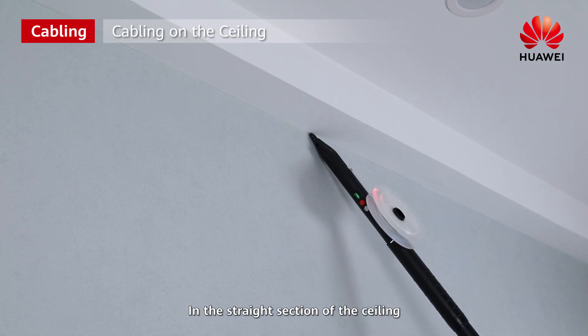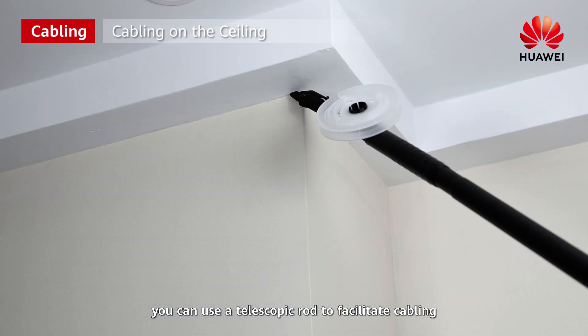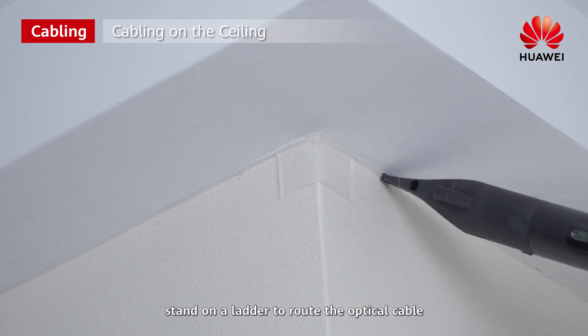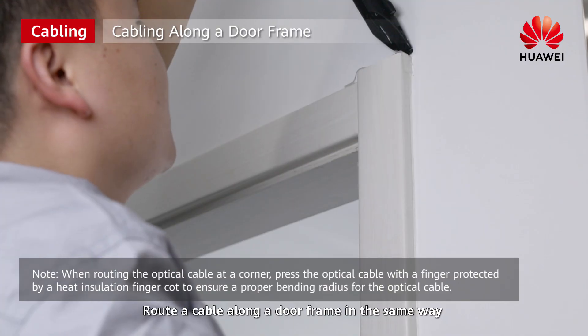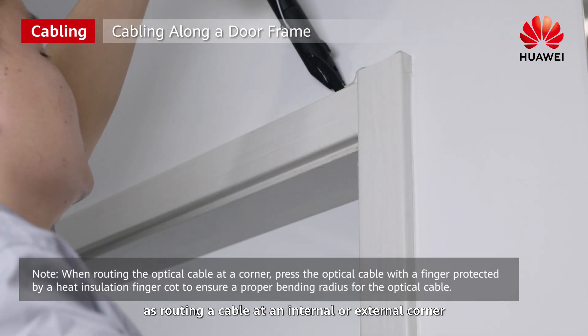Cabling on the ceiling: in the straight section of the ceiling, you can use a telescopic rod to facilitate cabling. At an internal or external corner, stand on a ladder to route the optical cable. Route a cable along a door frame in the same way as routing a cable at an internal or external corner.